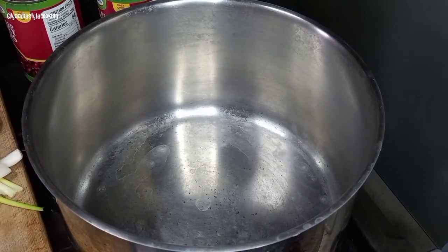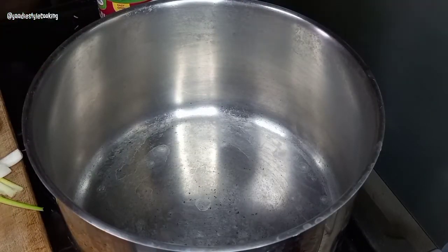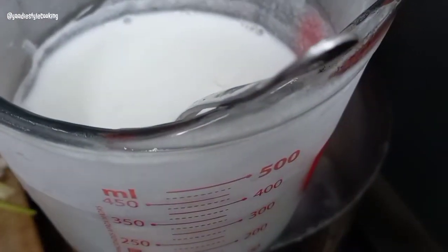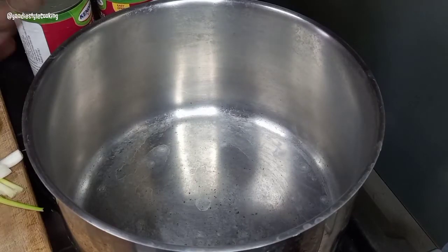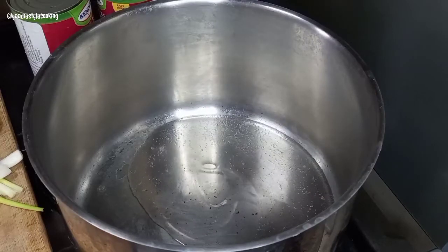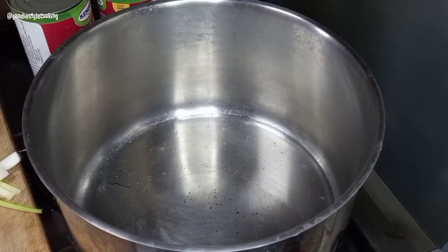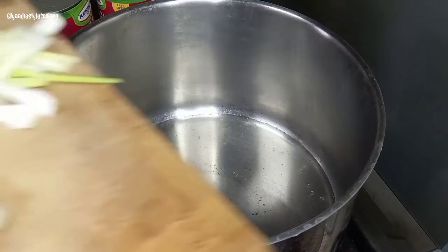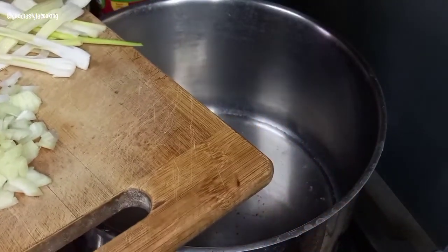Today we are making some quick and easy rice and peas using tinned red kidney beans and coconut milk powder. We have the pot on, and I'm going to be adding some coconut oil, allowing that to heat up, and then we'll start dropping in some onion.